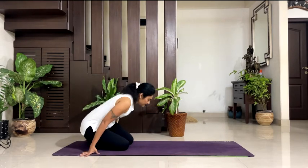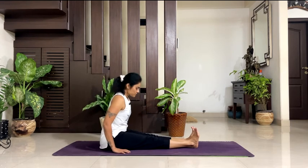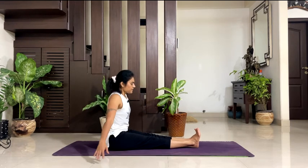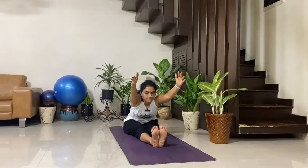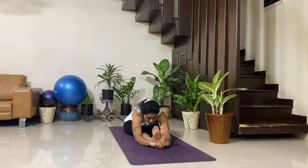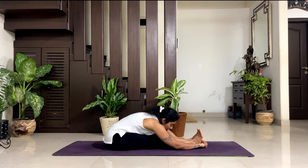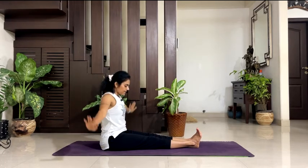Take your both legs in the front. Sit in staff pose — Dandasana. Take your arms by the side. Inhale, lift your both arms up, take them by the side of your ears. Exhale, keep your abs engaged, start bending from your hips and go down. Don't hunch your back, keep your back straight — wherever you are comfortable. Hold your posture, look at your toes, try to take your chest on your thighs and breathe. 5, breathe, 4, 3 — a pose that is good for digestion and calms down your mind. 2, 1. Inhale, exhale, take your arms down.